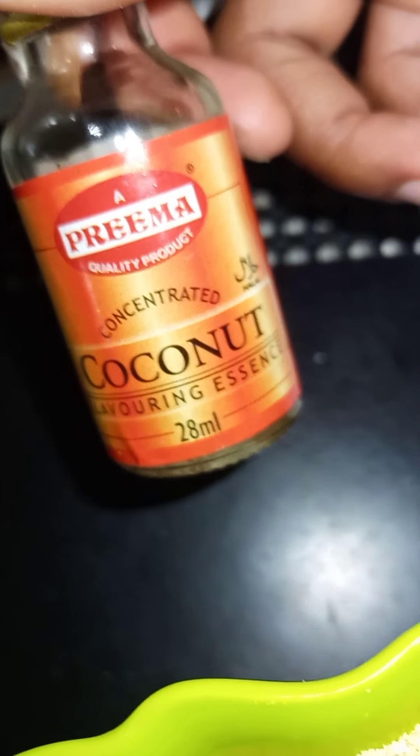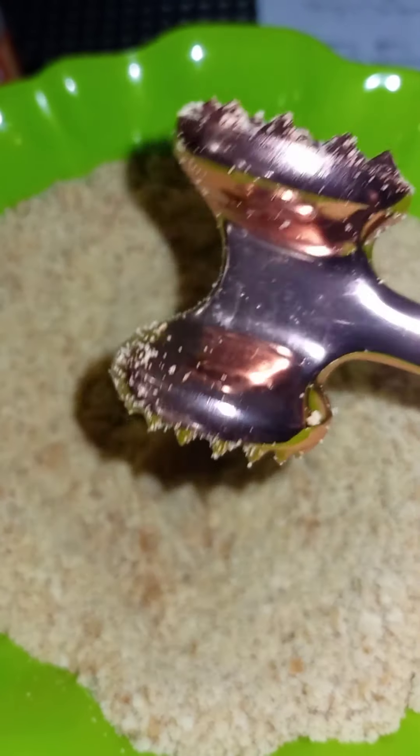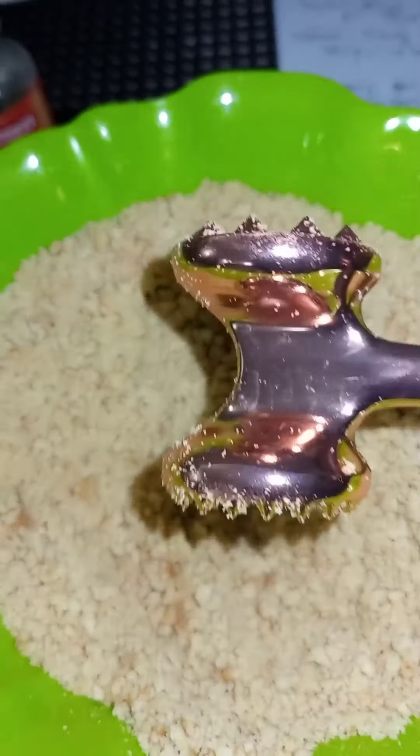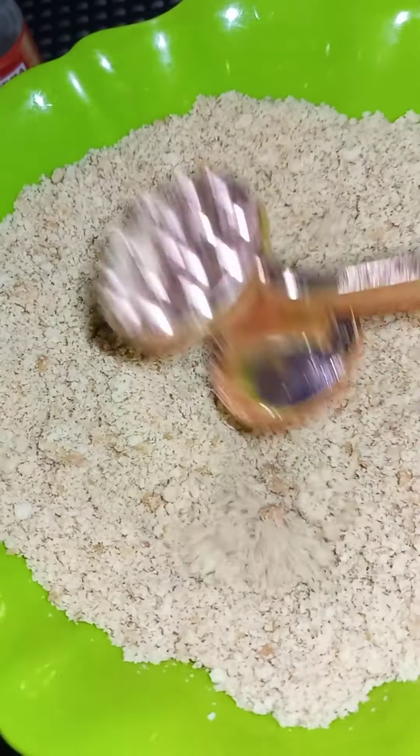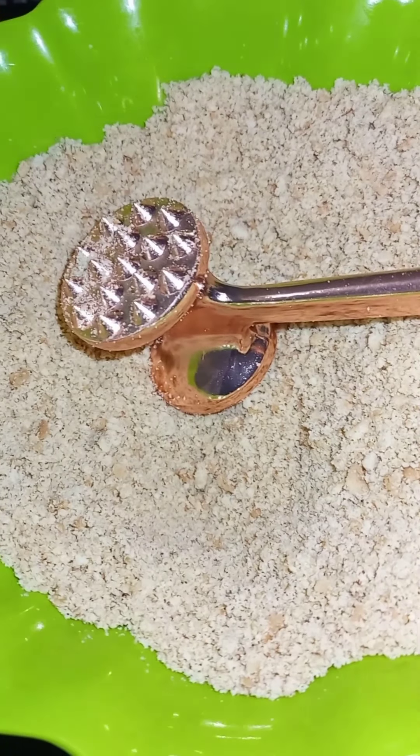We have our coconut flavoring essence which we'll be using somewhere along the line. This is our digestive biscuit that we've managed to crush. I got this mallet — a meat tenderizer thing — the color was so cute I had to get it. We deviated from the normal route where you put the digestive in a zip-lock bag. I didn't have a big enough zip-lock bag so we just did it this way. It took some time and patience but I think we got it the way we wanted.